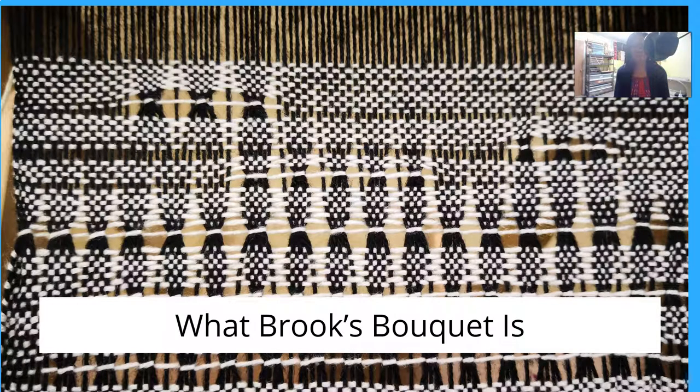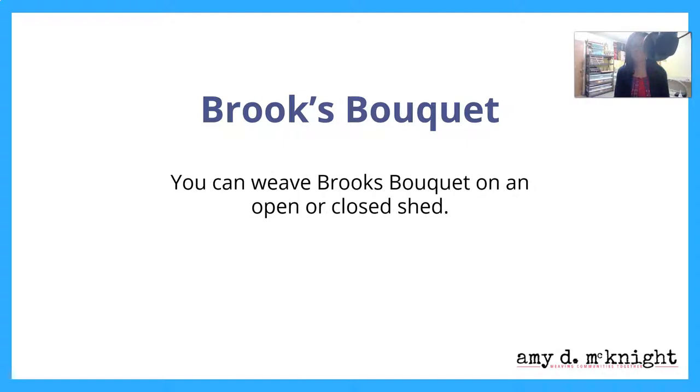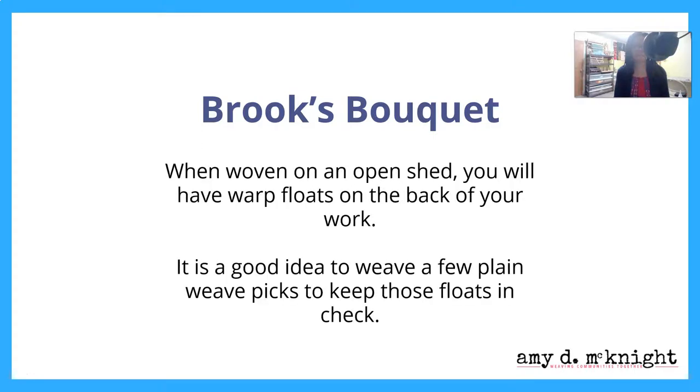What is Brooks Bouquet? Brooks Bouquet, like Leno, is a type of open weave. Sometimes we accidentally wrap our yarn around our warp threads — in Brooks Bouquet, we're doing this on purpose. You can weave Brooks Bouquet on an open or a closed shed, and I'm going to be sharing both methods with you today.